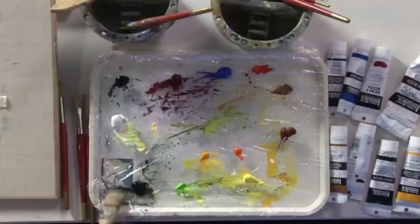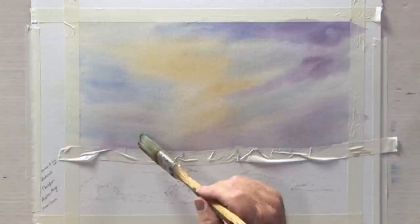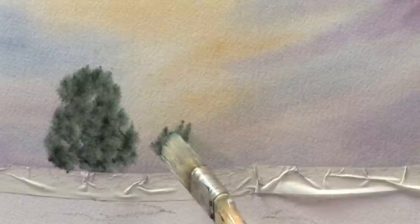I'm going to put some trees in. This is going to be a snow scene, so I'm going to use some Hooker's Green and Payne's Grey, and I'll place them about here. I'm just using the corner of the brush and shaping it roughly.